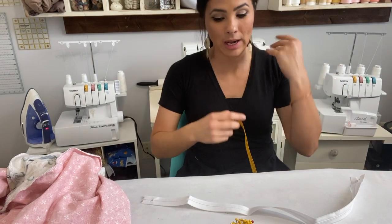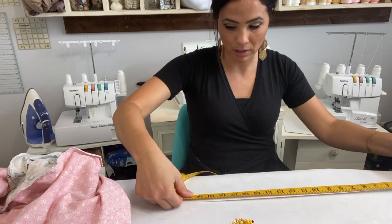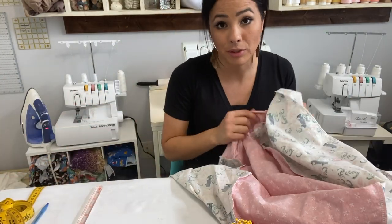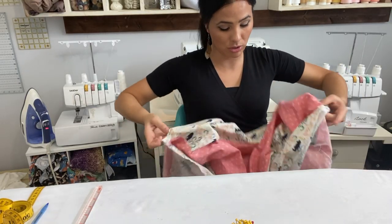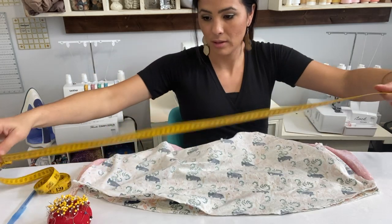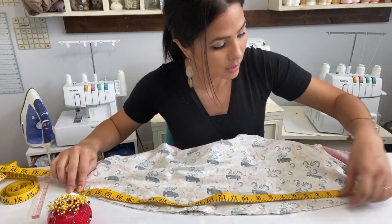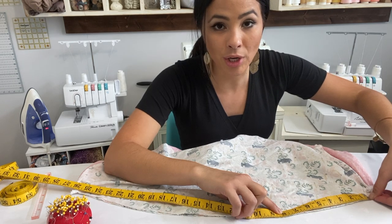First thing we're going to do is measure out our zipper — how long is it? We measure all the way from the very top to the very bottom, and that is 23 and a half inches. This zipper was 23 and a half — yours might be something totally different. We're going to measure from the top and mark where 23 and a half inches goes. Do you want your zipper all the way towards the bottom, all the way to the top, or right in the middle? We're going to put it right in the middle, and I'm going to pin where my zipper begins and ends.